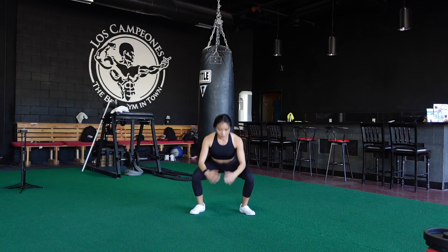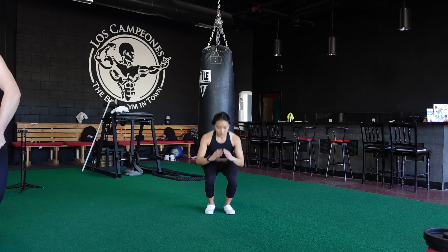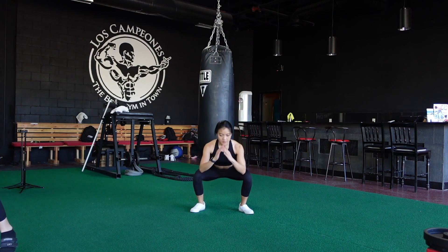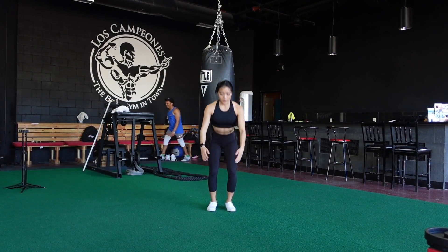As you notice, my arms are swinging backward, which helps propel me as I jump up and transition into the squat. My hands come together as I go down in the deepest position of the squat, and then they swing back as I jump up with my body.